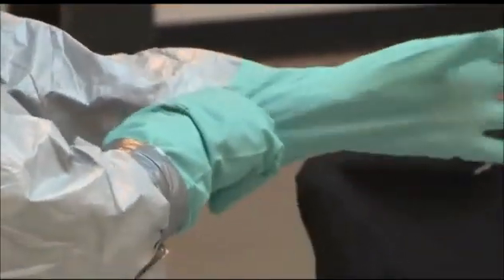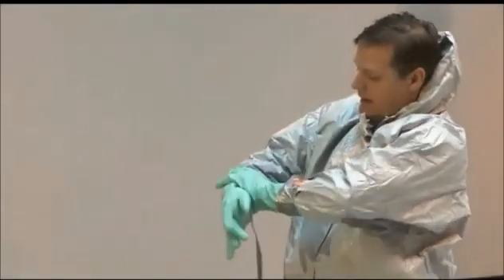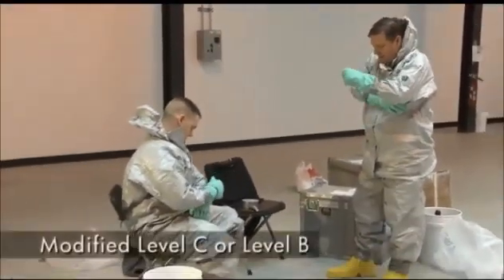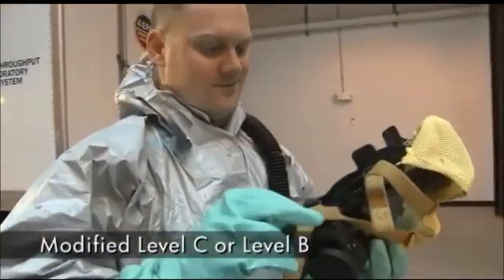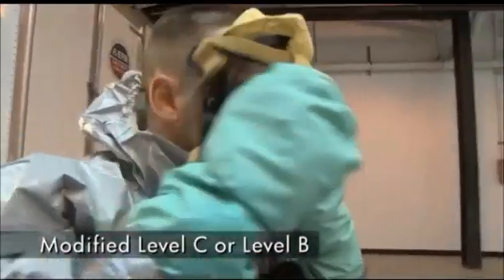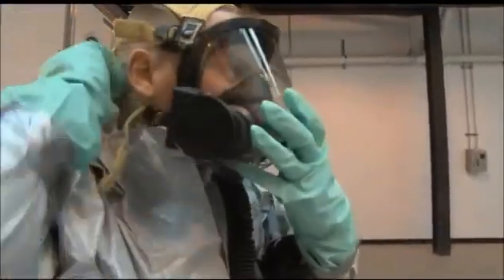The agent being decontaminated dictates the PPE required for the application of pH-amended bleach solution. In the case of anthrax, modified level C PPE using an air purifying respirator or powered air purifying respirator, or level B PPE, will be worn as deemed necessary by the site-specific safety and health plan.